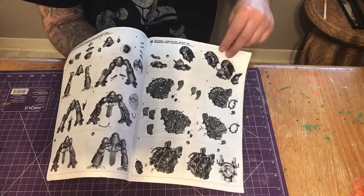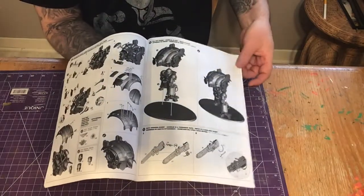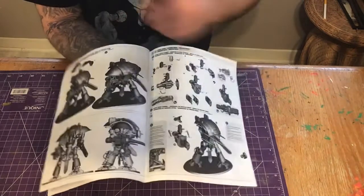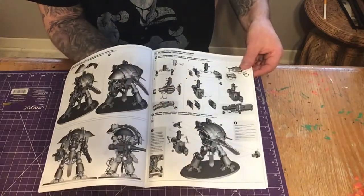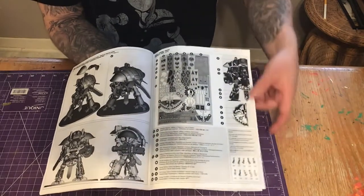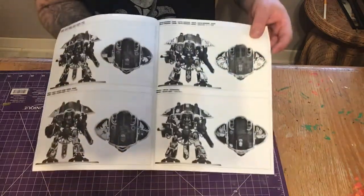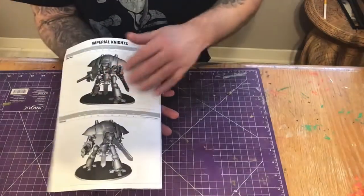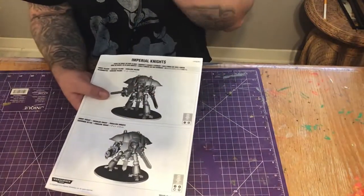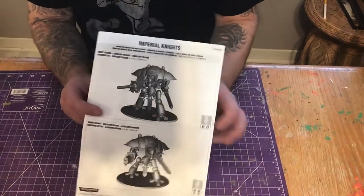It doesn't look too overly complicated. There's a lot of stances and poses, accessories, and weapons you need to pick — but for the most part it doesn't look super complicated. When you get to decaling, it gives you a lot of options; you're going to need to pick your side or faction. Really cool and really nice. I would have preferred some colored sheets for those of us who don't know much about the game, but that is what it is.